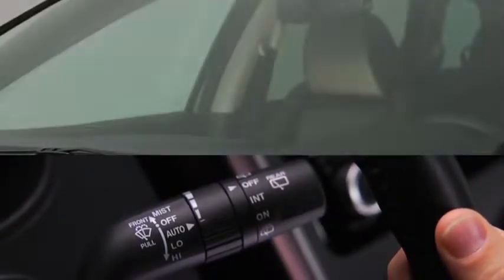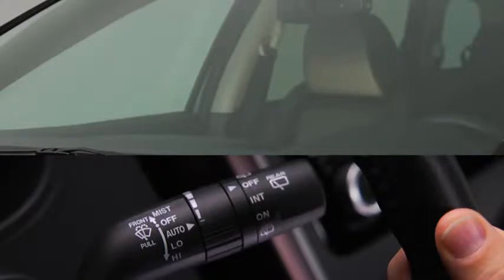When the wiper lever is in the auto position, the rain sensor detects the amount of rainfall on the windshield and turns the wipers on or off automatically.